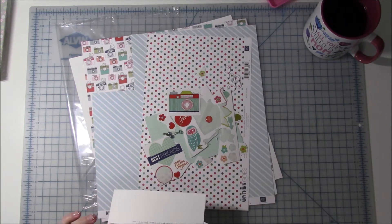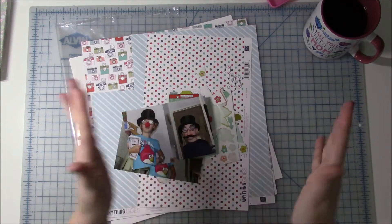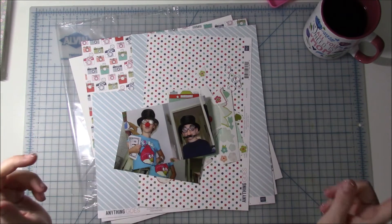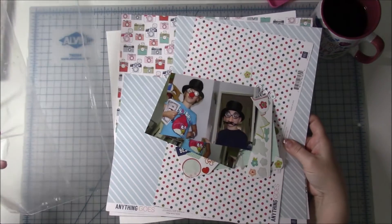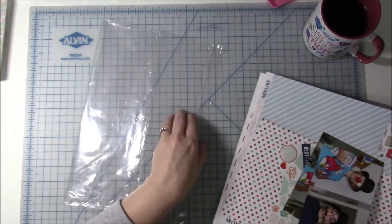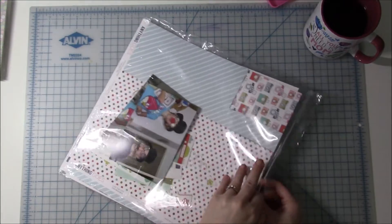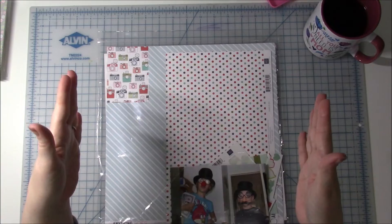And I have a bunch — about two of the Kallax or Expedit cubbies that I have in here full of just these mini kits. I'll still be doing the room tour — I'm planning to do that, might get to it today, might not. But two of those cubbies full of just these mini kits. I put them in Ziploc bags like I like to do, and they are ready to go. Some of them have pictures, some of them don't. My goal for this year is not to get all of them used up, but I'm hoping to at least get half of them done — maybe empty out one of those cubbies.